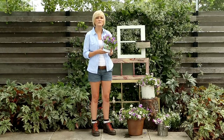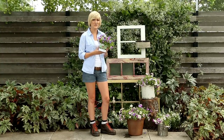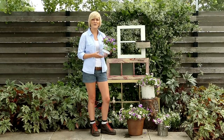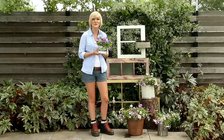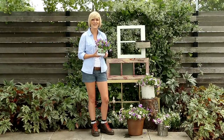Once your window frame structure is secured into place, you can determine how to arrange the containers. I'm using an arrangement of three because odd number groupings just feel a lot better than even ones. For my primary flower planting, I've chosen this unusual petunia called Blue Affuse. I think it's got a great varied flower pattern that really makes a statement on its own.